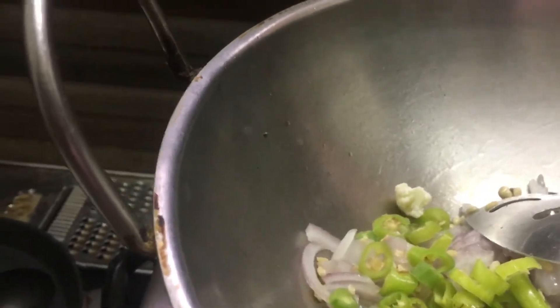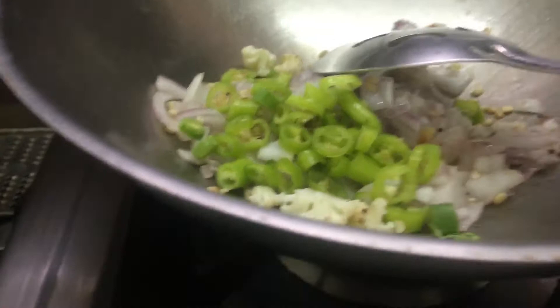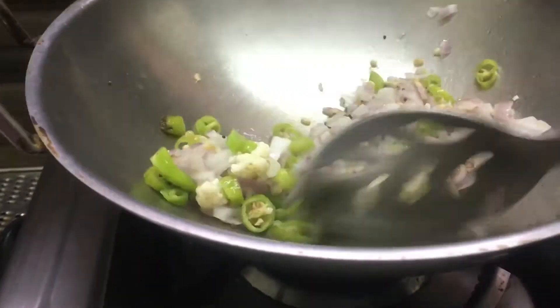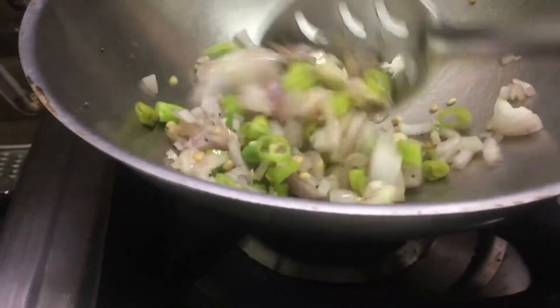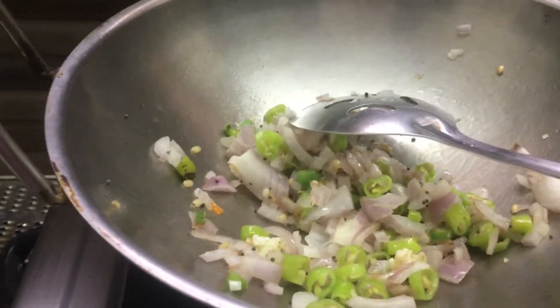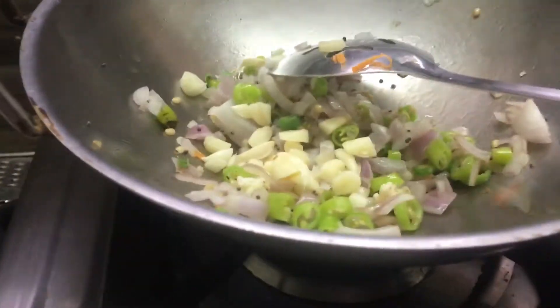The water is now at full speed. Add a little bit to it — the water is used to cook it. Cook it, cook it, make the pot.